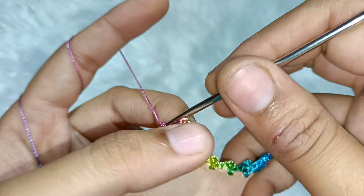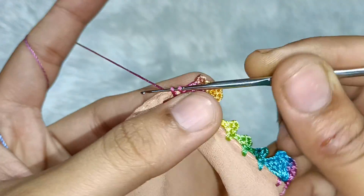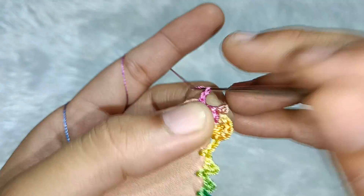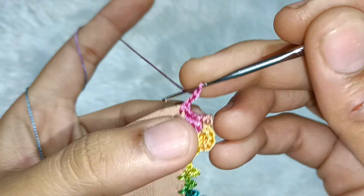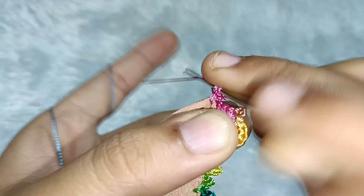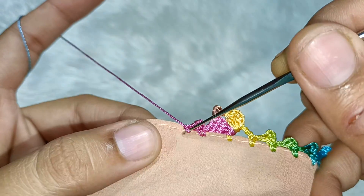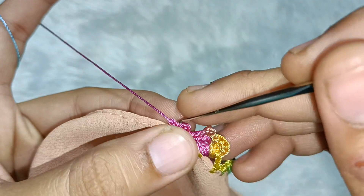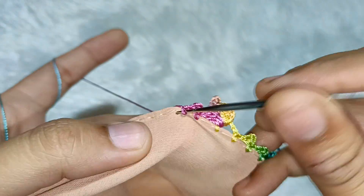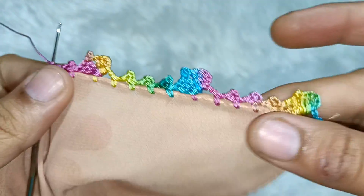If you haven't liked the video yet, please like it and comment on how you feel about my videos. If you want to learn a design, you can tell me. Then we will take 3 chains and put two needles in this gap, then take one chain and attach it in the gap like a single crochet. And in this single crochet we will make another picot.